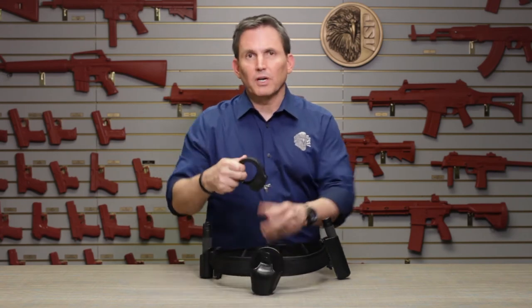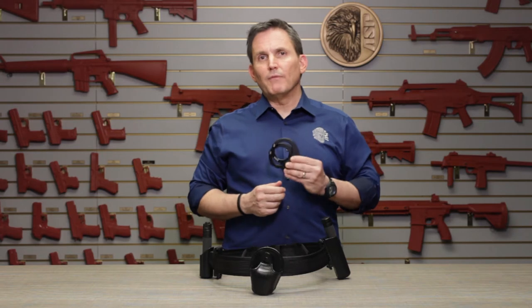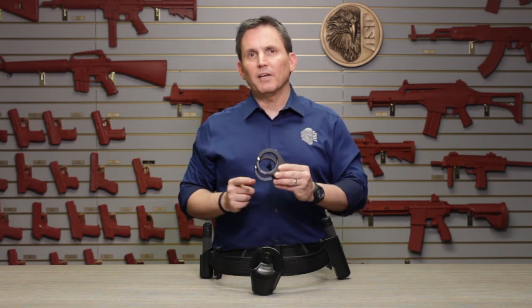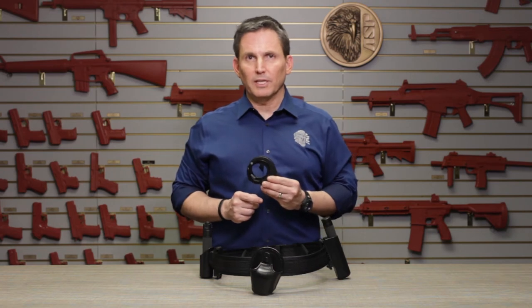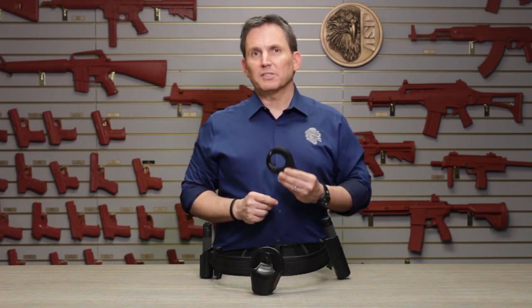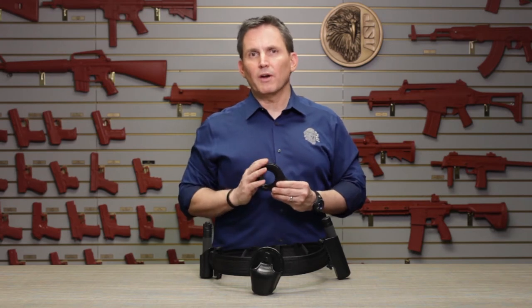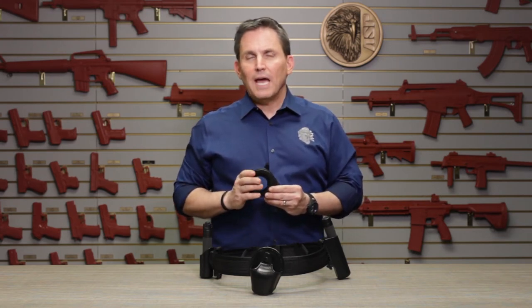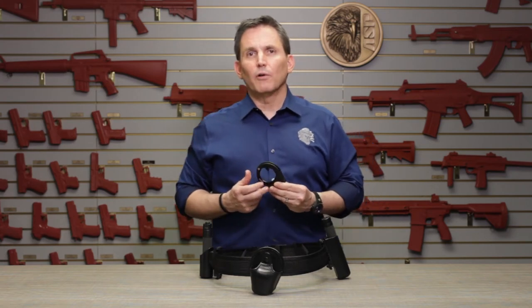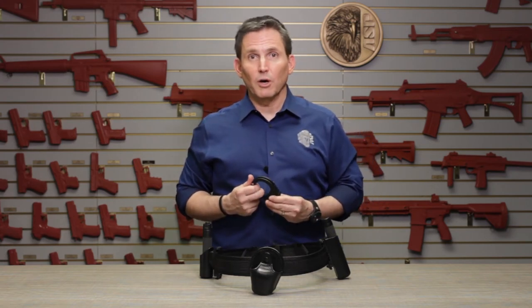Next up are handcuffs and cuff cases. ASP's Ultra Cuffs have done nothing short of revolutionizing the handcuff industry. With their forged frames and unprecedented precision engineering and assembly, Ultra Cuffs optimize strength, light weight, speed, precision, and safety in a way that no other handcuff in the world can match. And with great features like dual-sided keyways and replaceable lock sets, they're also the most versatile restraints you can own.